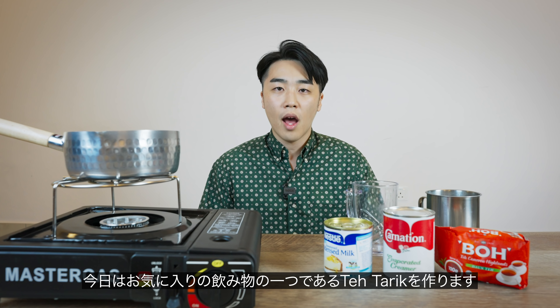What's up everybody? Welcome back to my channel. This is Aki. Today I'm gonna be making one of my favorite drinks, Teh Tarik.